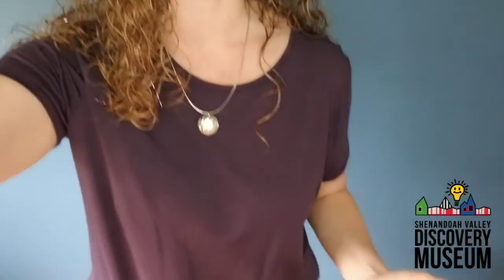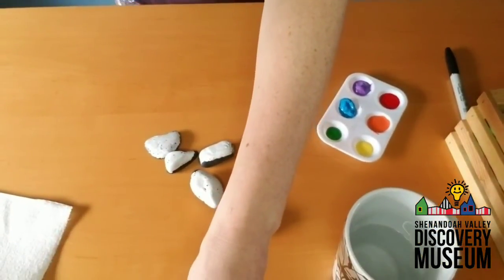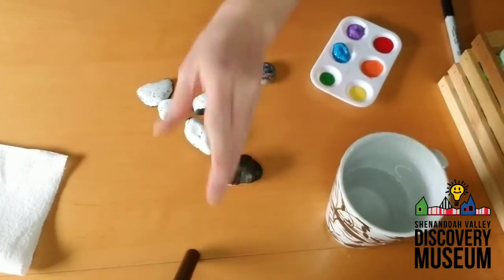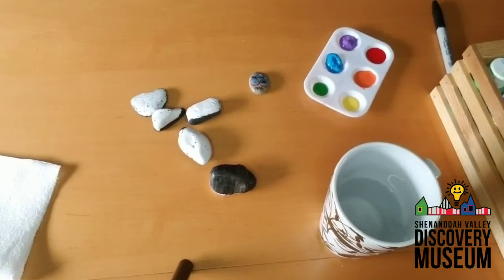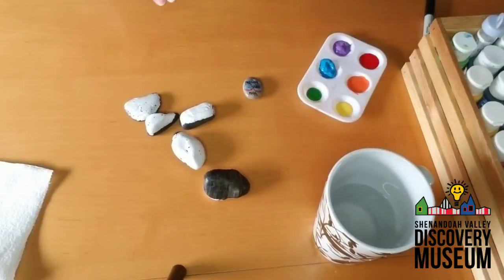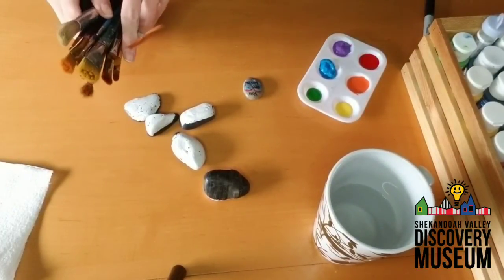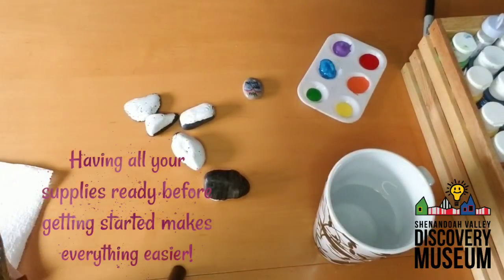I have set up a little painting station for myself. As you can see, I have a space to paint, my crate with all of my paints in it, my water, my paint, and my paint brushes off to the side.